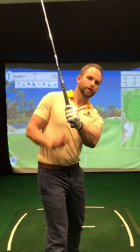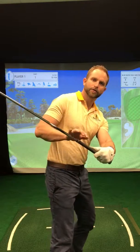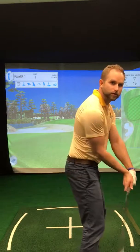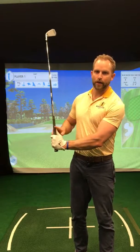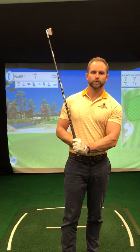Now from the down-the-line view, again, if I create ulnar deviation and flexion, the shaft is shallower and the face is relatively closed in comparison. So I can deliver a shallow shaft with forward shaft lean. Just a quick video on how the wrist works and how that affects the shaft and the clubface versus these four moves.